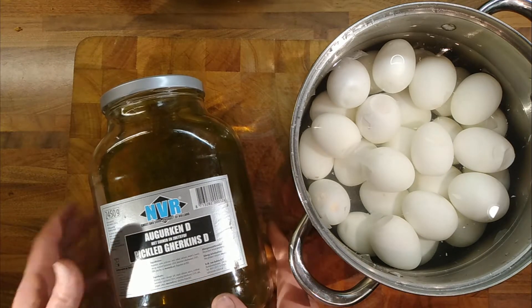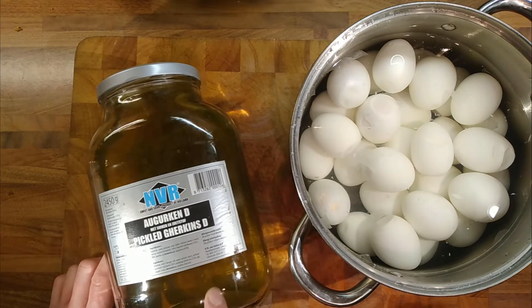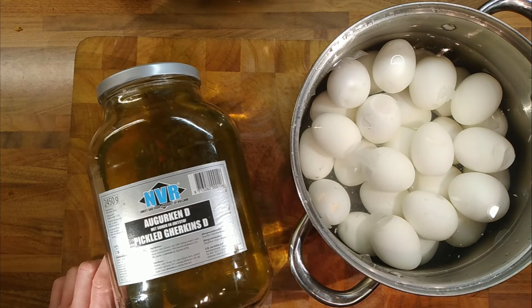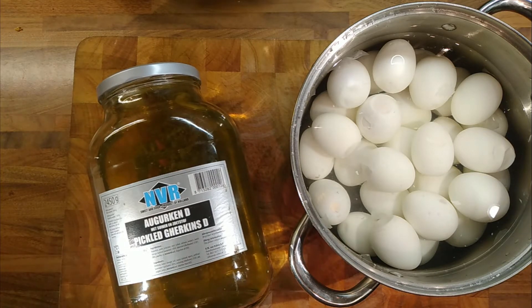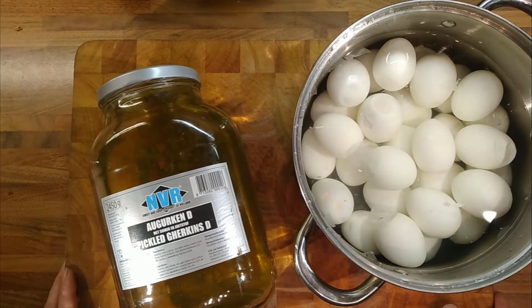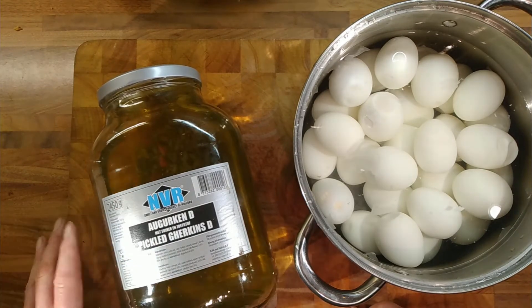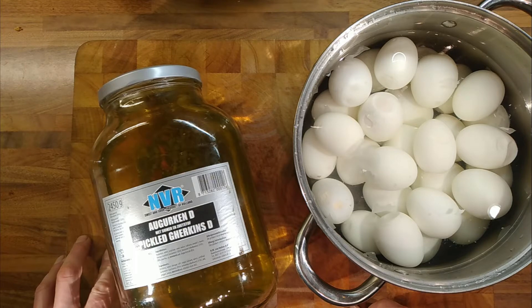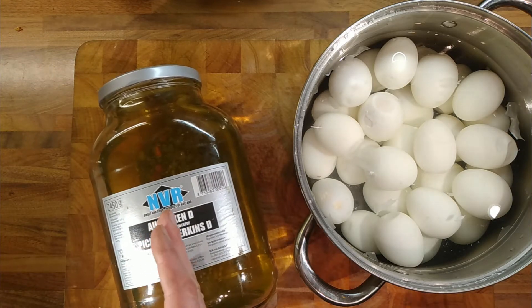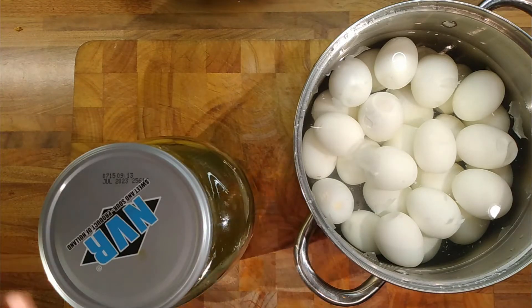Once you've eaten the gherkins, you're left with the gherkin water — the pickling liquid that's still in the jar. There's still a nice amount of acidity in it so you can pickle some eggs. You can't pickle them for the long term, but you can pickle them enough that they take on the flavours of the gherkins, the herbs, the spices, and all those things. And I find pickled eggs when you buy them are too sharp, too acidic for me. So if we use this pickling liquid, which is about half as sharp as vinegar, we kind of get around that problem.